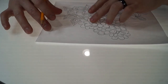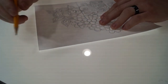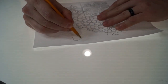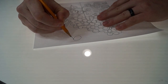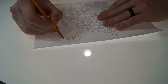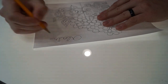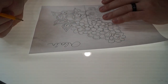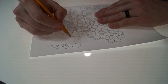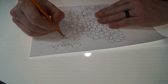Another thing I like to learn, depending on if you're the kind of person who signs your quilt, is your signature — I always like to learn my signature and how to quilt it, because I like to sign my quilts.